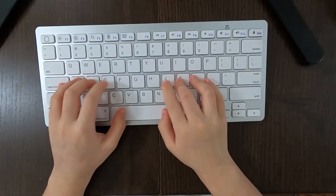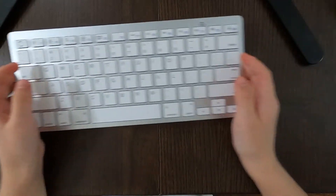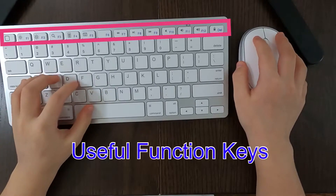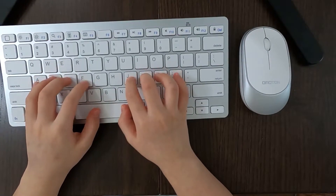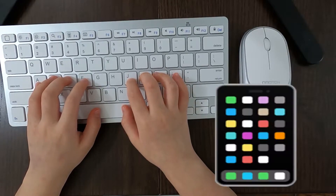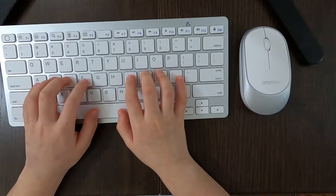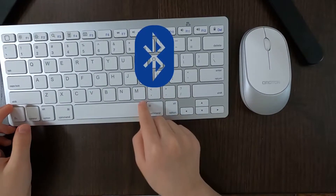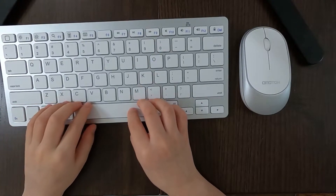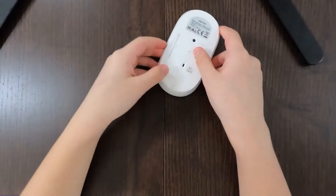Here's the keyboard. It's not the feeling that I like, but I can use it when editing. So here's the combo — I can edit with this. All you have to do is connect it to your iPad or phone. And since this is Bluetooth, it can connect to a computer too, I think. Let's connect it — let's take a look at what battery is needed for the wireless mouse.